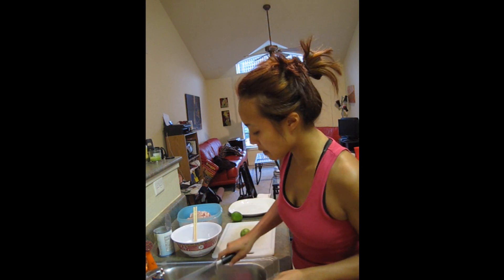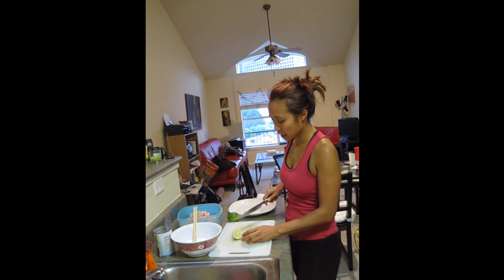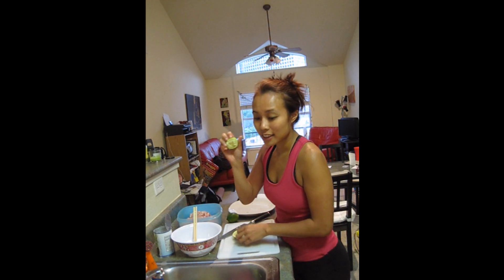I'm going to grab my limes. Let's not look at the camera while cutting. So, not the best lime, but let's just squeeze about the juice. Oh my God — this lime is dead.